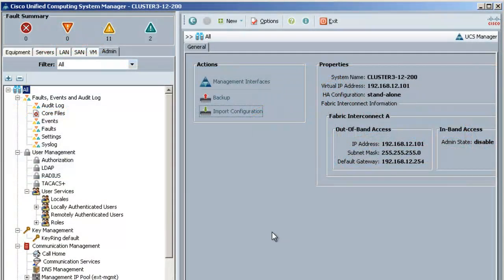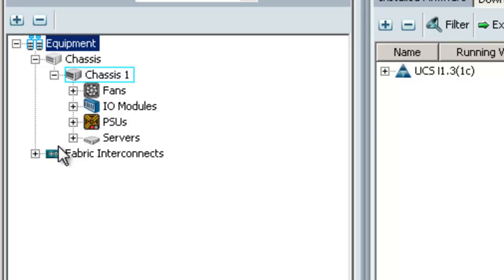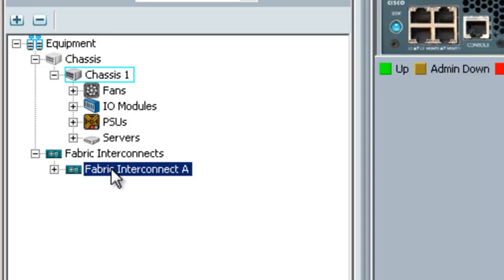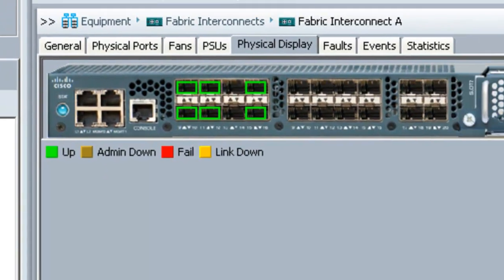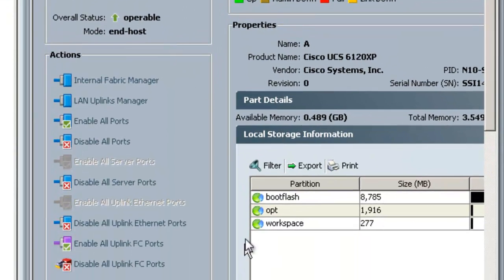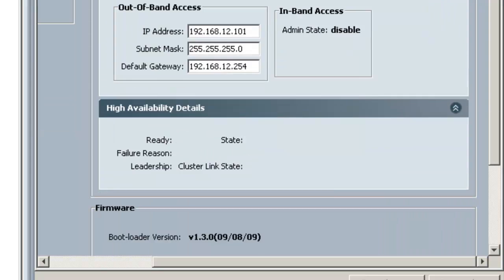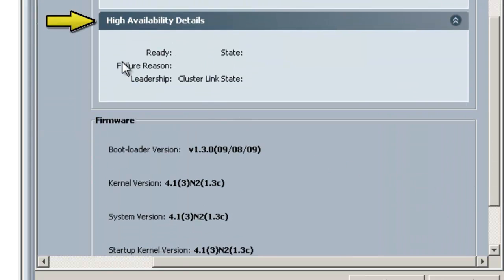The first thing I'm going to check is the status of the fabric interconnects. For that I'll go to the equipment tab, then come down to the fabric interconnect section and expand that. I only have one fabric interconnect on this system. To check the status I'll highlight this fabric interconnect and select the general tab. You want to make sure that the overall status states that it's operable. If it's in any other state stop and fix the problem before moving on with the upgrade. If you had two fabric interconnects, you'd also want to check the high availability status by scrolling down and looking at the high availability details section — the ready field needs to be yes and the state needs to be up.